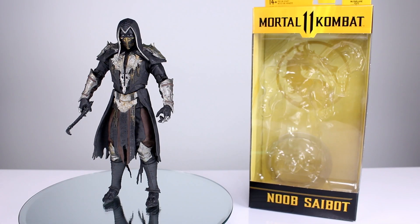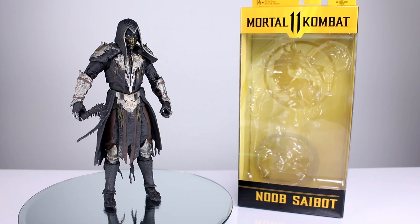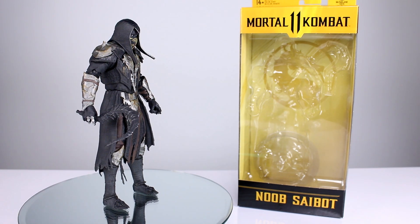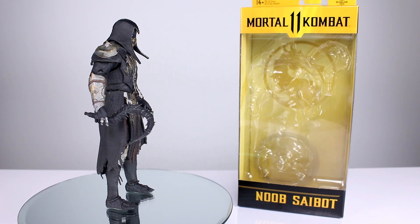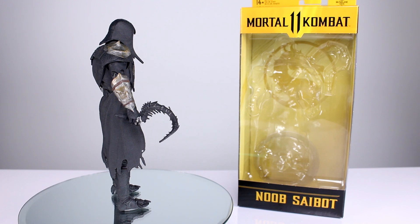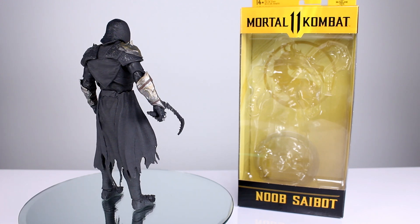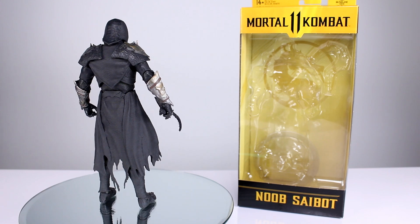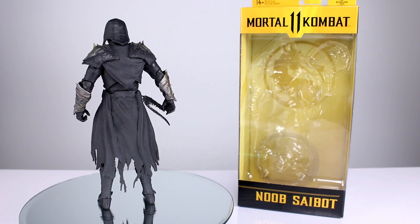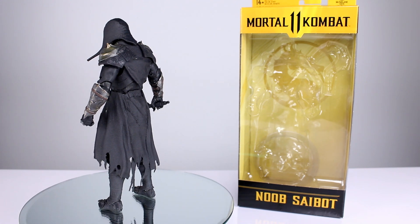Hey, what's up guys, this is Anthony from Anthony's Customs. For this review we are looking at the McFarland Toys Mortal Kombat 11 Noob Saibot. This is not the Noob Saibot most of you will recognize — if you haven't played Mortal Kombat 11, it doesn't look anything like a ninja. Question of the day: do you guys like this new look for Noob, or do you prefer the classic look where he's basically just a black and translucent version of Sub-Zero? I'm definitely more partial to the traditional look, but this is a cool look regardless.